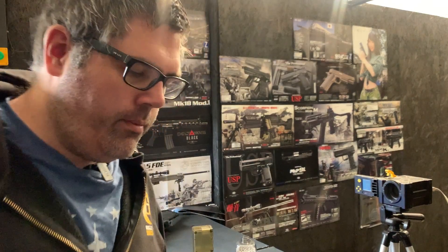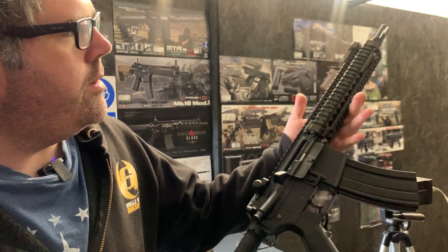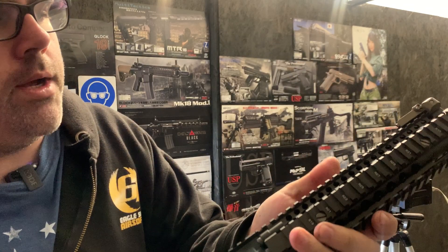Hello, welcome to the Eagle 6 testing video. We've just done a build for a customer, which is this Tokyo Marie Mark 18. You can see it's a lovely colour — fantastic colour on the rails on these.